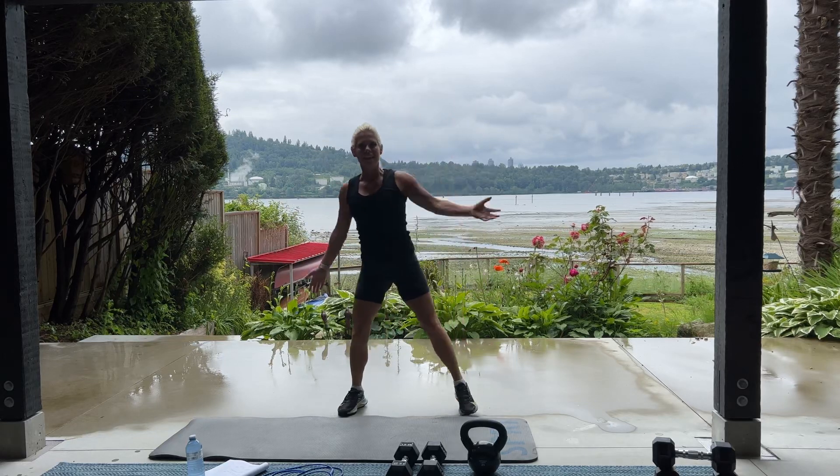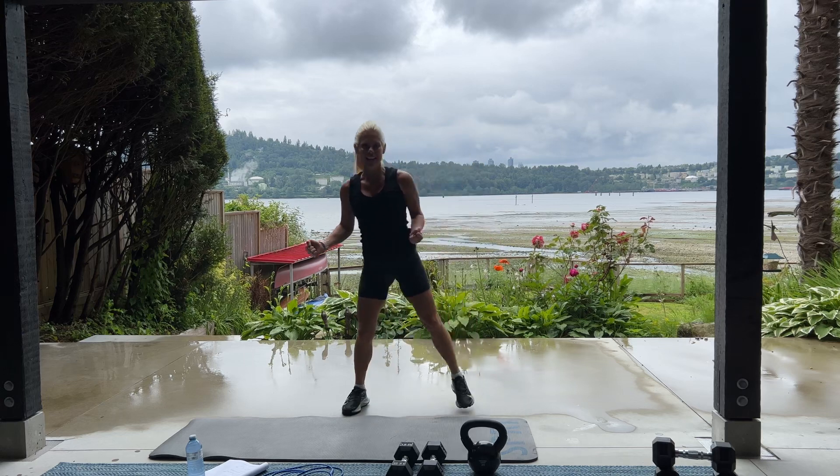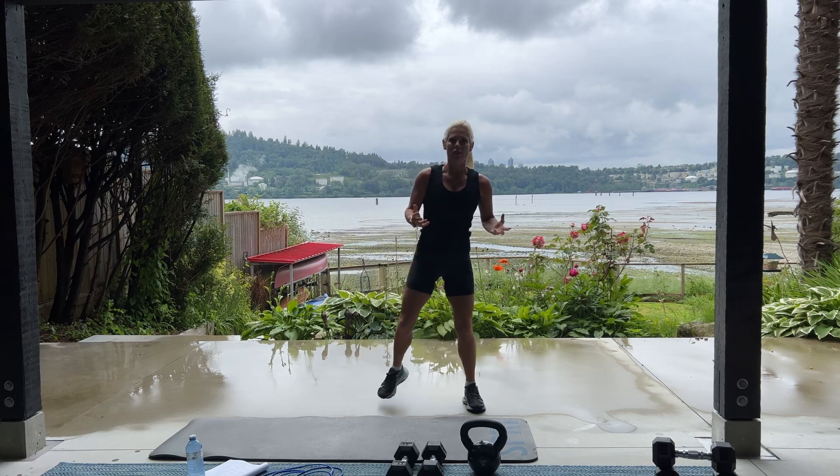Welcome to Vancouver, British Columbia. Today we're going to be doing a HIIT workout, which means high intensity intervals. Please start your fitness tracker now and we're going to begin.